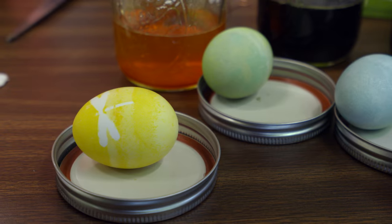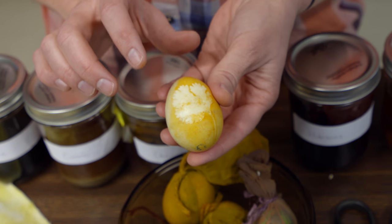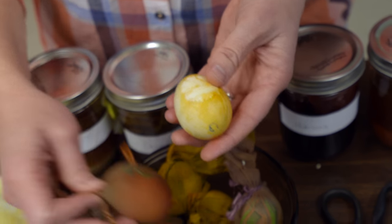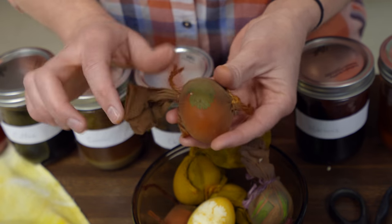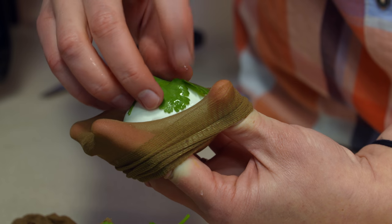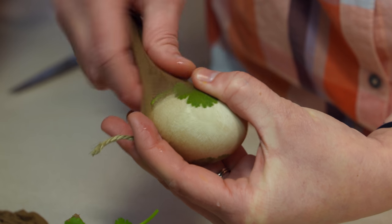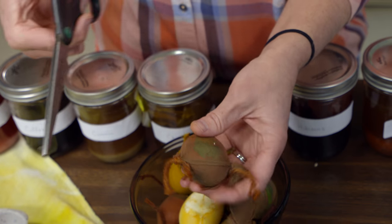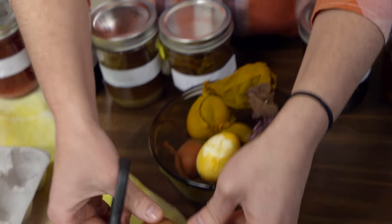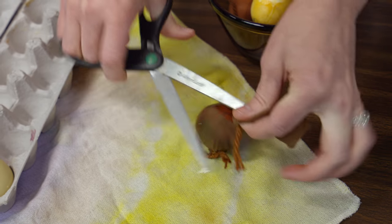In keeping with the botanical theme, we went to the grocery store and got some herbs from the vegetable section — this was cilantro that we put in pantyhose. You can see how it dyed and left the area where the cilantro was covering the egg. We got the egg, added cilantro to the outside, and it helps if you put a little water so the leaf really sticks to the egg. Then just wrap the pantyhose around it and place it in your chosen dye color. You never know exactly what color you're going to get or how it's going to look.